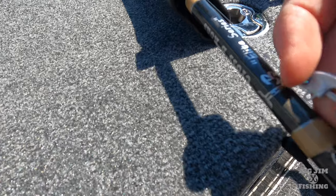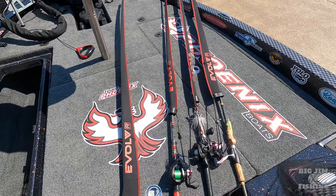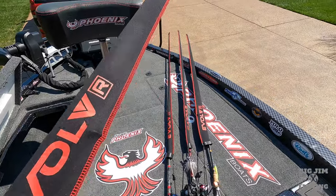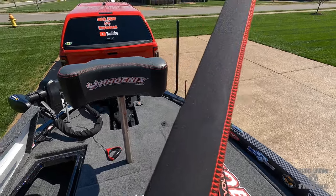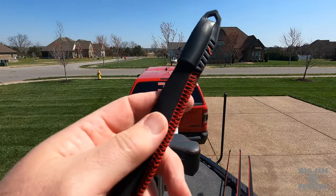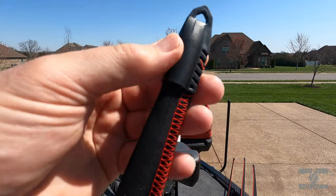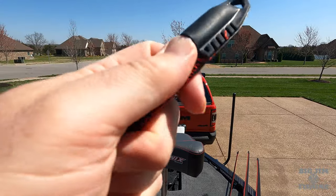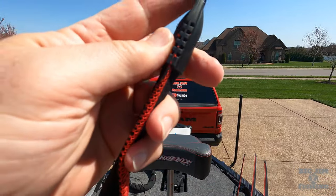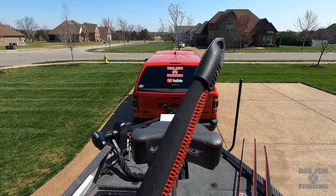But beyond neoprene, because there are a lot of neoprene companies, what made these Evolve rod socks stand out are the following items. Integrated into the tip, it's got a sewn-in rubber point that is actually sewn into the neoprene. You can see I'm pushing on it — that's going to protect your rod tip and allow all the points to come together up inside your rod locker. That is one item I absolutely love about them.